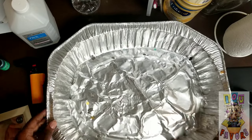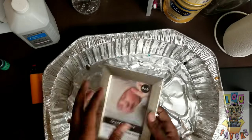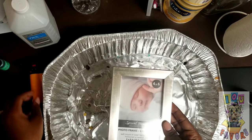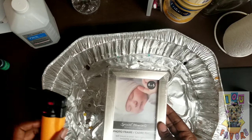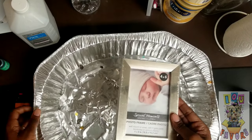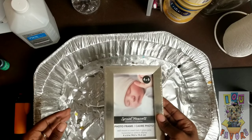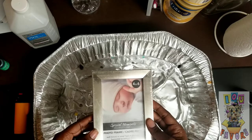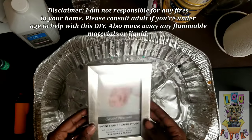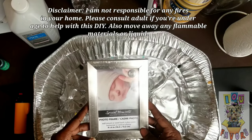The first thing you want to do is make sure you have somewhere secure to put your picture frame. The reason is because we're gonna be working with flames — we don't want to burn up your house. So you want to make sure you keep it somewhere where it can contain the little flame that you'll see once we get through this DIY.